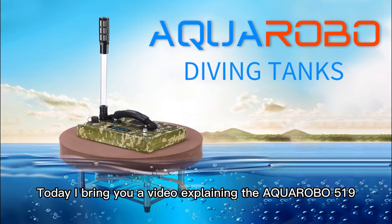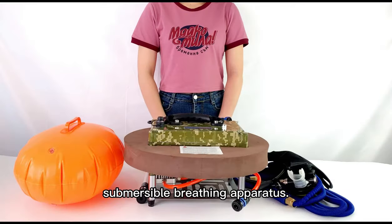Today I bring you a video explaining the AQ5419 submersible breathing apparatus.